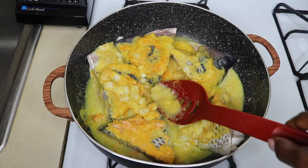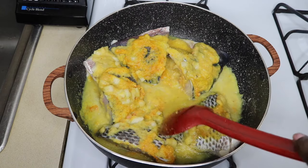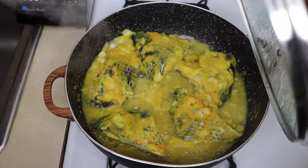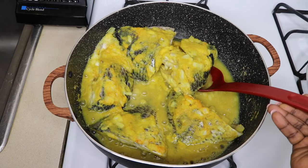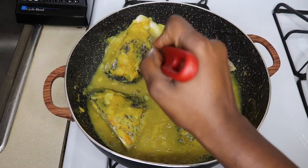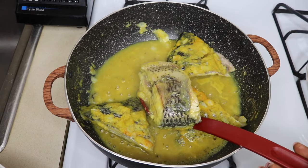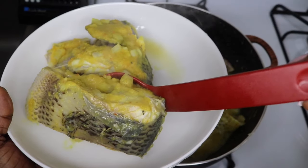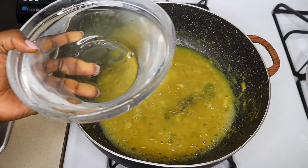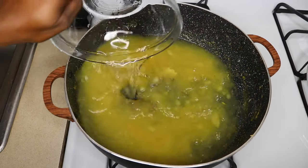I'm just going to cover it and let it steam for about 3 minutes. After 3 minutes, I'm going to take them out gently — you don't want your fish breaking up. This is how your fish should be looking. I'm going to add about 2 cups of water to the stock.